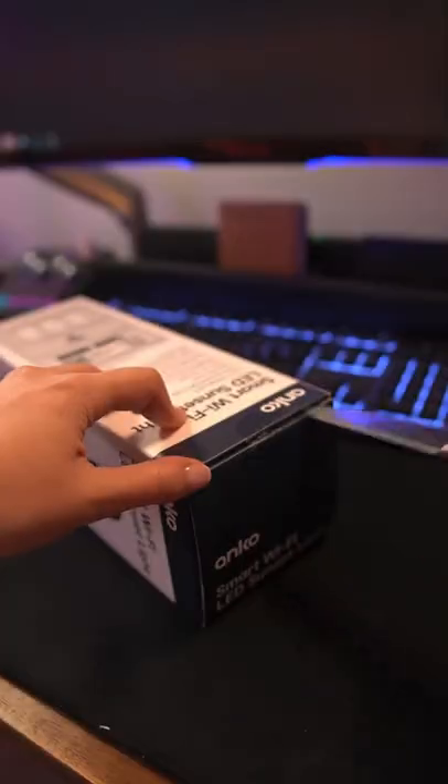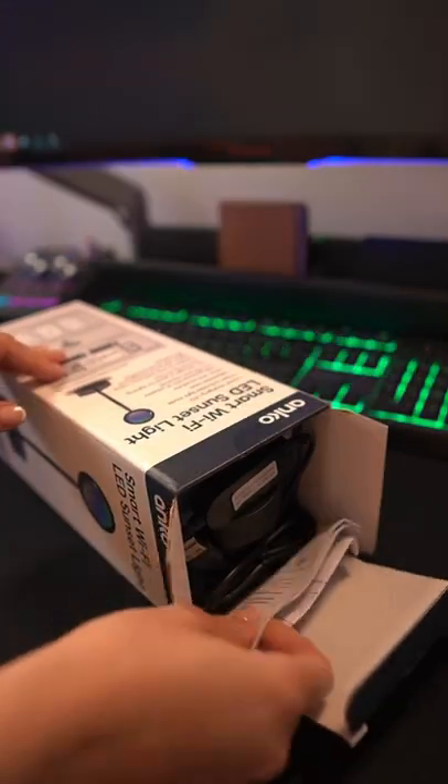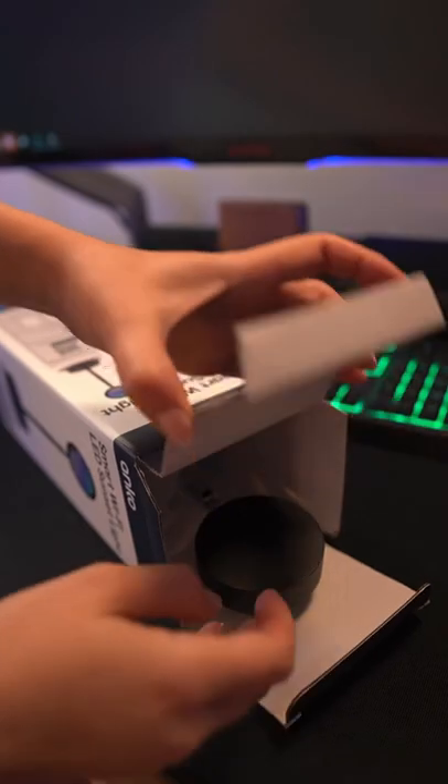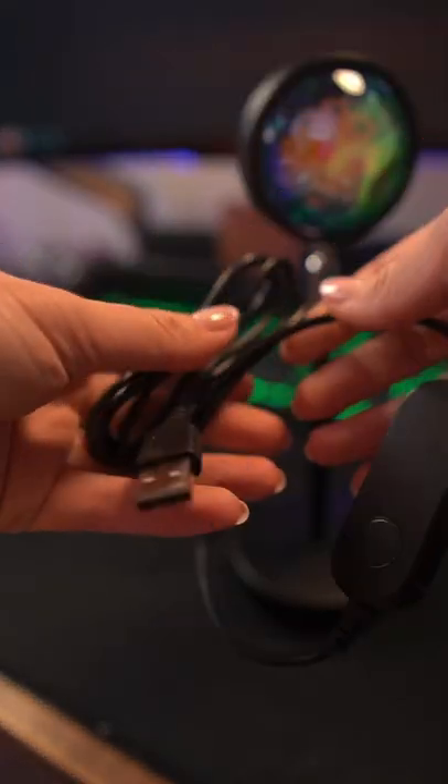I saw this online and had to see if it was in store — this is the smart LED sunset lamp from Kmart. Let's unbox it. We can see it comes with a 3m strip, some cables to hook it up, and the lamp itself. I kind of like the sleek design; it would fit perfectly on a desk or top of a shelf. The lamp is only about 15 centimeters tall.